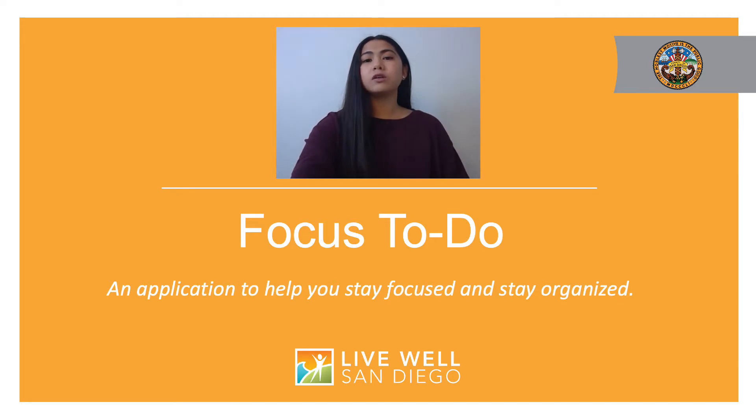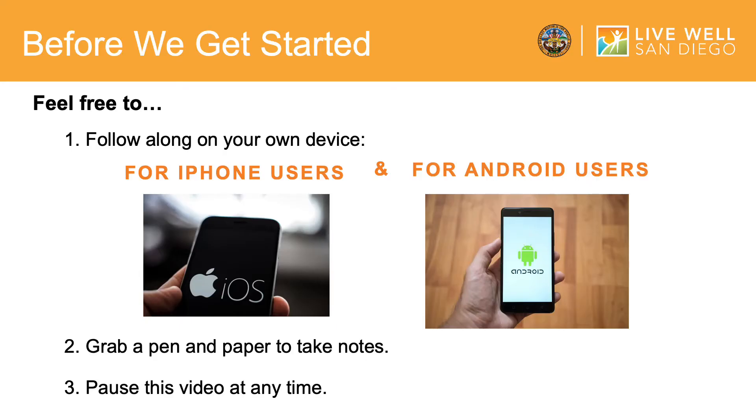Please note that due to updates and changes to the Focus To Do app, what appears in this video may look somewhat different from what you see on your device. Before we get started, you can pause or rewind the video at any time. Feel free to grab a pen or pencil to write down the steps or follow along on your mobile device. Please note that although the images in this video are from an iPhone device, it should look similar on an Android device.